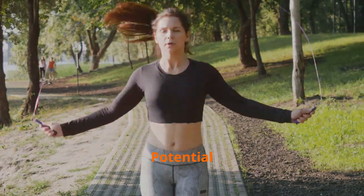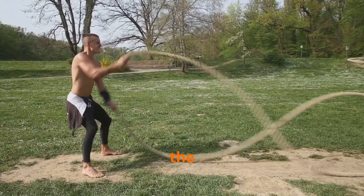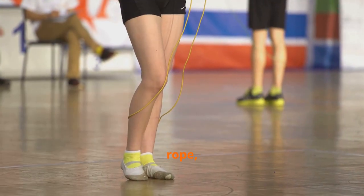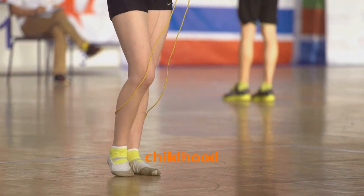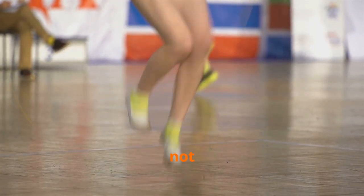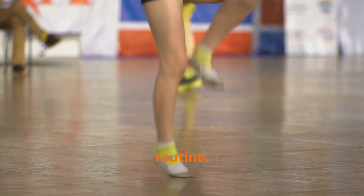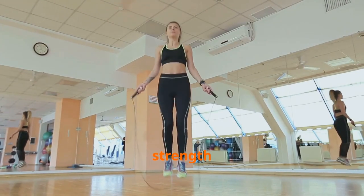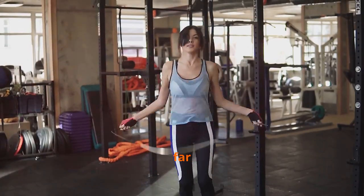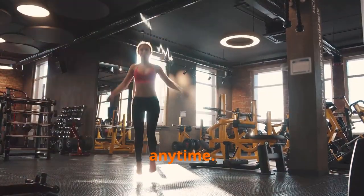Unlock your fitness potential: join us on your jump rope journey. Whether you're a beginner or a seasoned athlete, the jump rope is a fantastic tool to elevate your fitness game. The humble jump rope holds the key to unlocking a world of fitness benefits — it's not just a toy, it's a powerful piece of equipment. From enhanced cardiovascular health and muscular strength to improved cognitive function and mental well-being, the jump rope's potential extends far beyond its simple appearance. It's a full body workout that can be done anywhere, anytime.